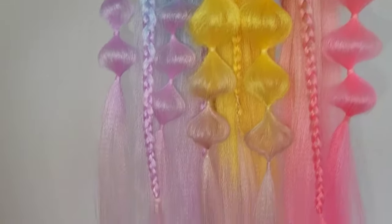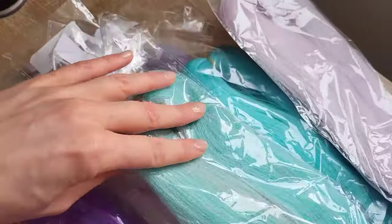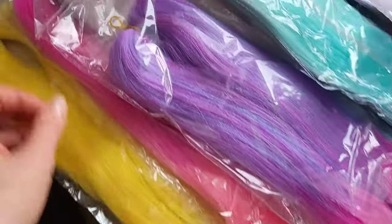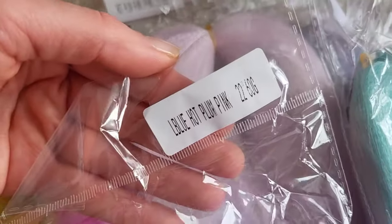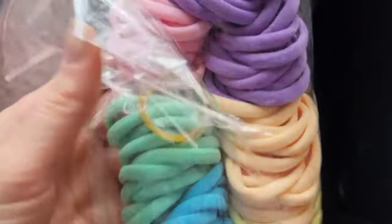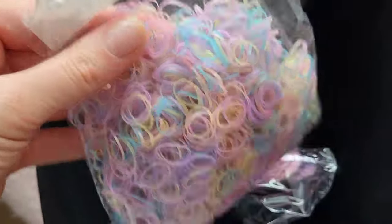Hi guys, I want to show you how I made these bubble hair pieces. These are 22 inch 60 gram synthetic hair and I ordered them from Aliexpress. These elastic hair bobbins and clear elastic hair bands I bought from Aliexpress too.